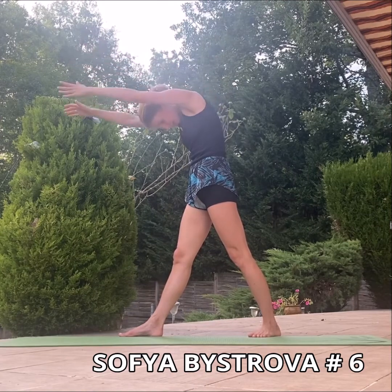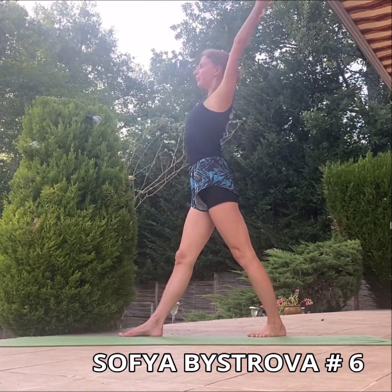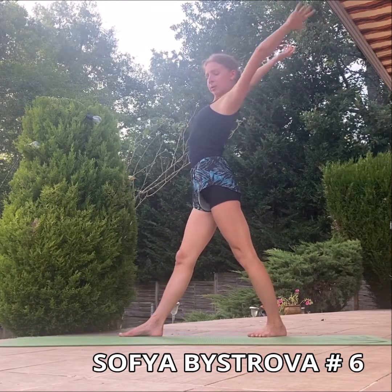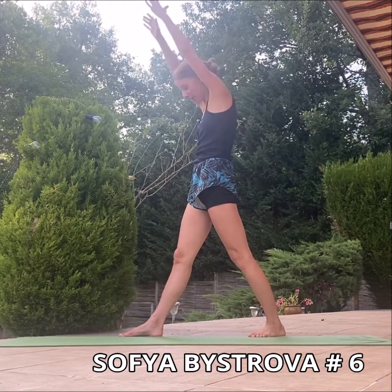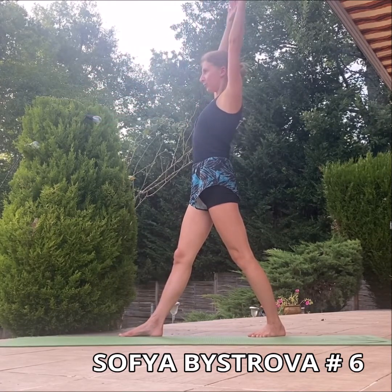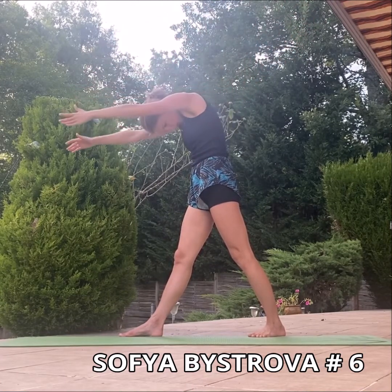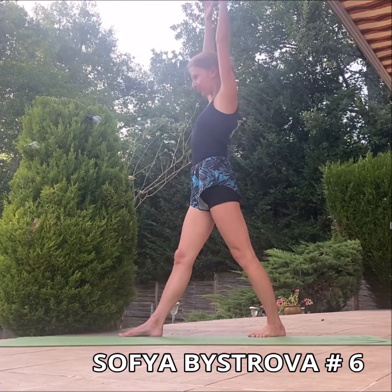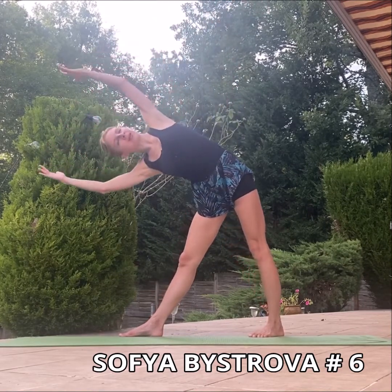Inhale and exhale. Bring your arms as far behind your head as possible. Be careful with your breathing and exhale. Inhale and exhale every time to make sure that you open a little bit more deep.